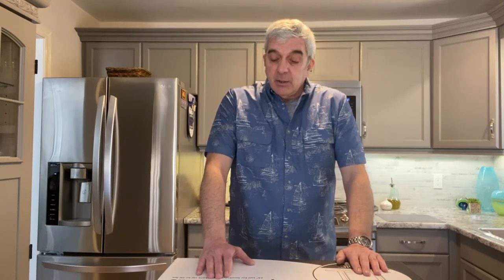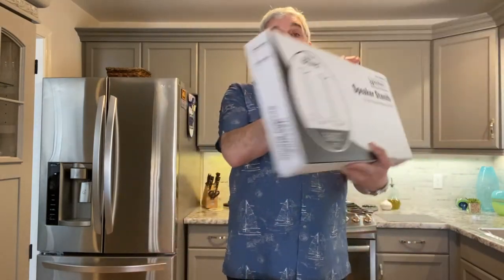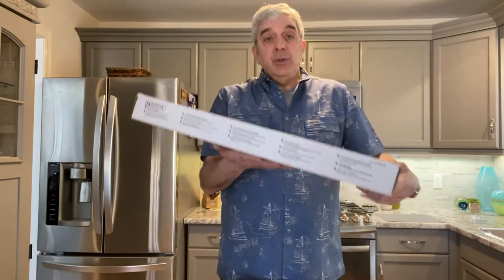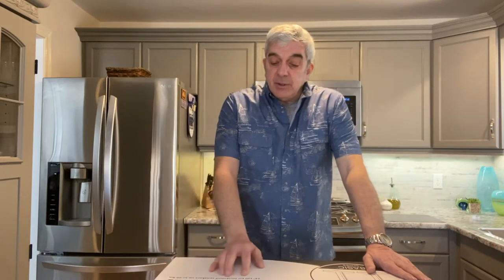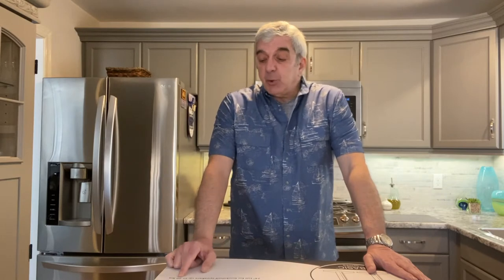What I ended up settling on was a Sanus model BF24-B1 speaker stand - there's two in the box for $65. This is 24 inches tall, for bookshelf speakers up to 20 pounds, as it says on the box.